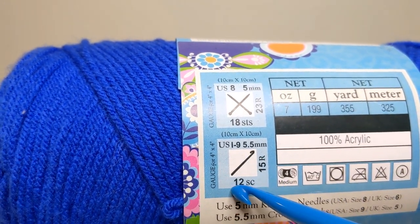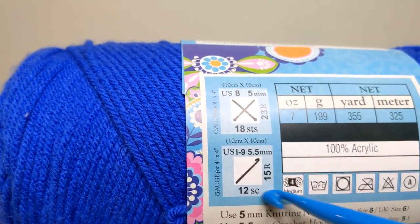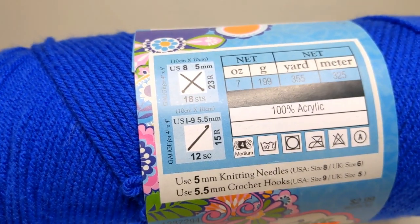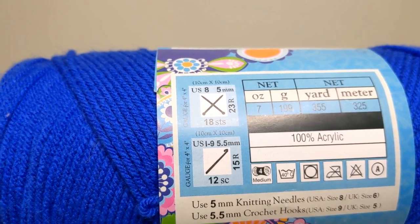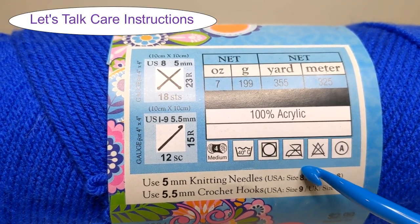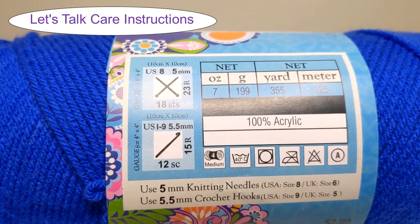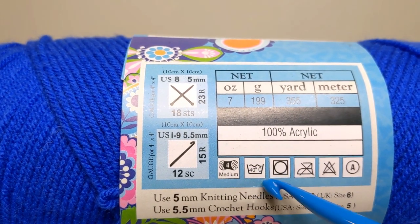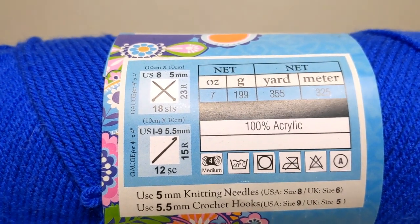So if I do a row of 12 single crochets, 15 rows high, it'll equal 4 inches across and 4 inches high. Let's move on. The next part I want to talk about are these symbols down here, and I think this is another area that might confuse people a little bit. First, we'll note this is a 4 medium, and then we're going to talk about the care instructions for this particular yarn.